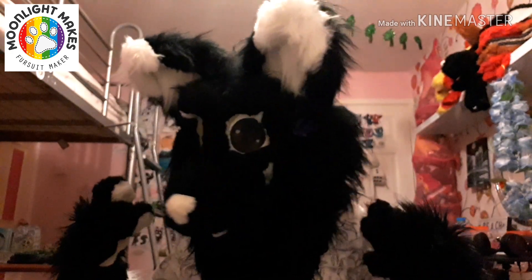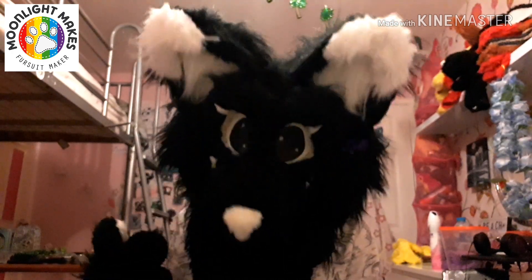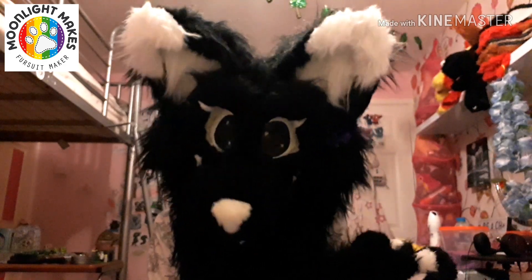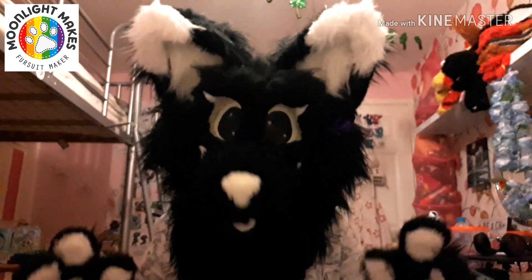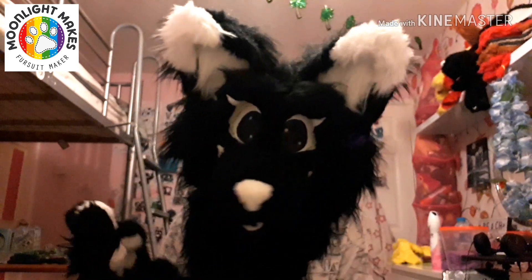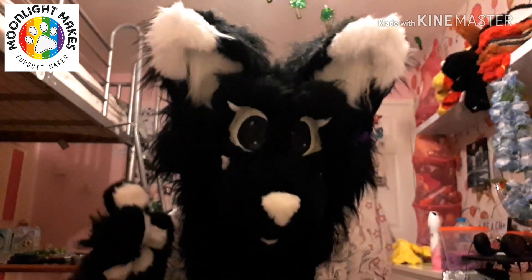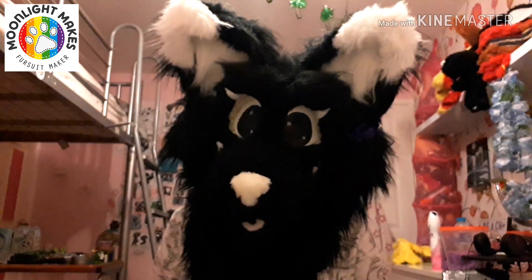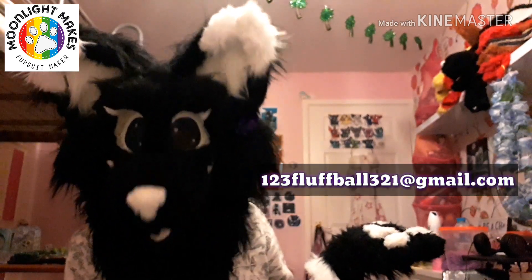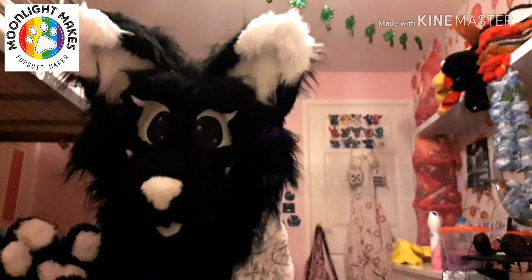There are a few links in the description: my wiki entry on Furry Amino about my prices, my Moonlight Makes Instagram account which has all my updates — all the suits I've done and sold — and my eBay account. Everything will be in the description, so go check that out if you wish to commission me. My email is 123fluffball321@gmail.com.